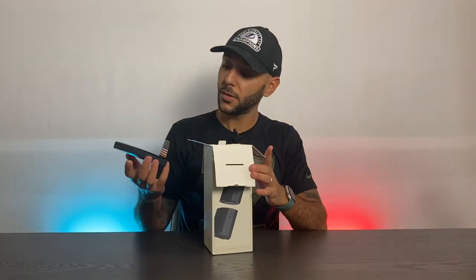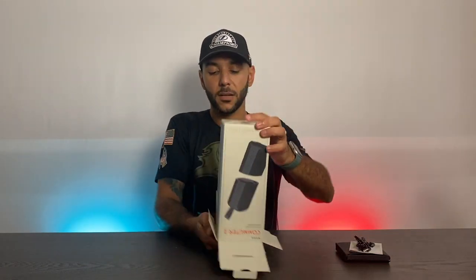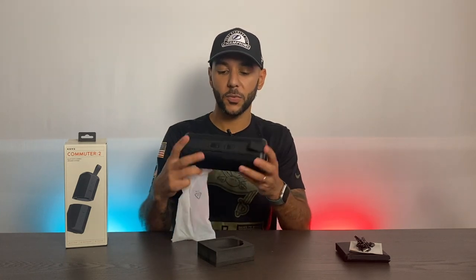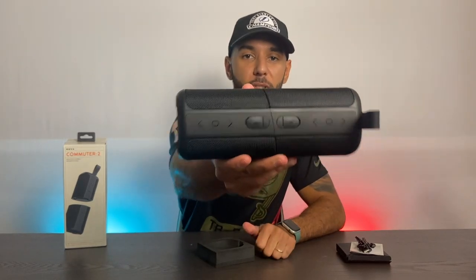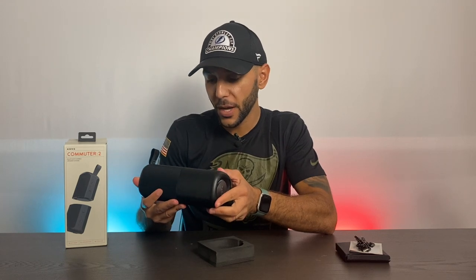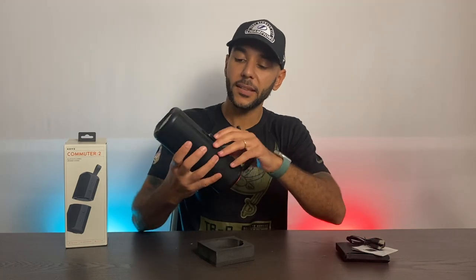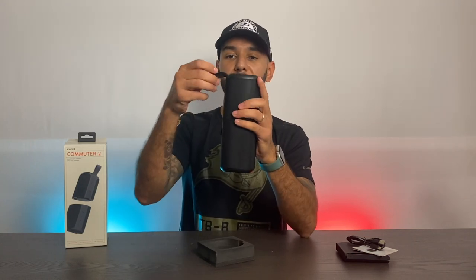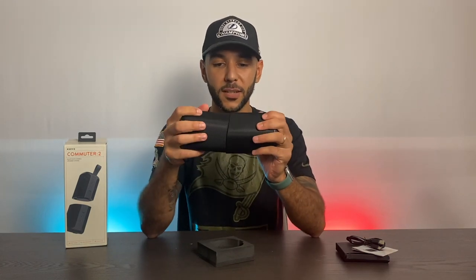So we have the micro USB charger here. You have some little plastic covering on the speakers — very cool, very nice. On top, they each have their own separate charging capabilities. They can each get up to five hours of playback, which is why you have two micro USB cords so you can charge them both at the same time. There's also this little lanyard strap that I really like.